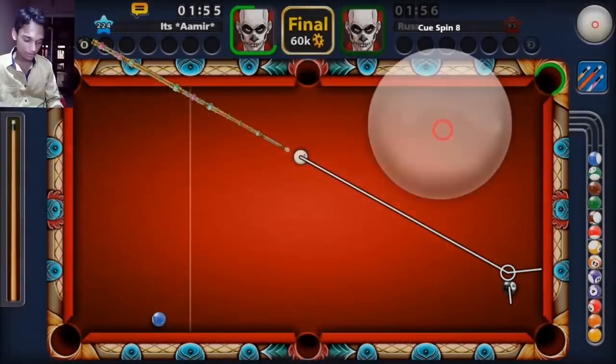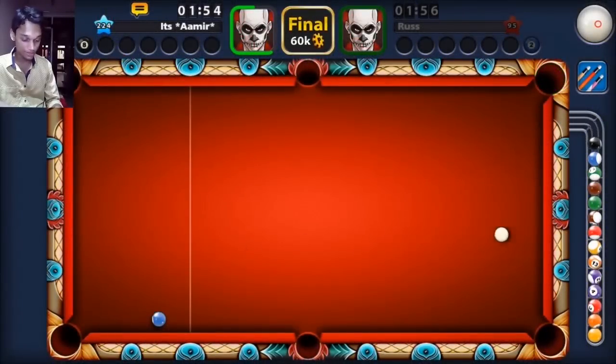I'm gonna add right spin and I think I don't scratch. For the very first time, first attempt, and we won the Singapore tournament!